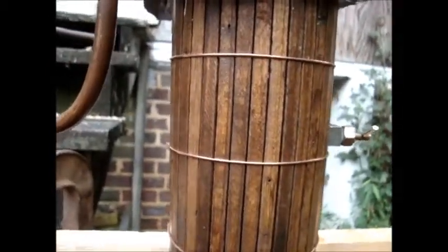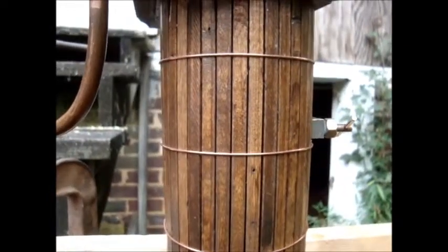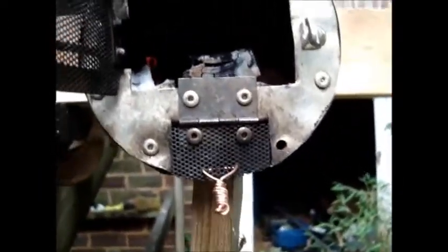I really need to put in a sight glass so I can see the water level, but it's really hard to find glass tubes. If anyone has a suggestion for something I can use in place of a glass tube, please tell me. The fire is still burning pretty well — actually, the fire has gone out but it's still pretty hot in there.